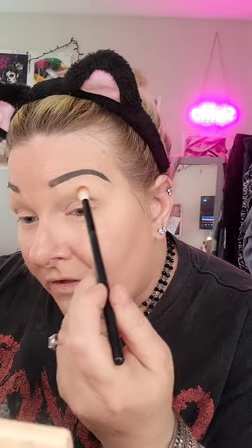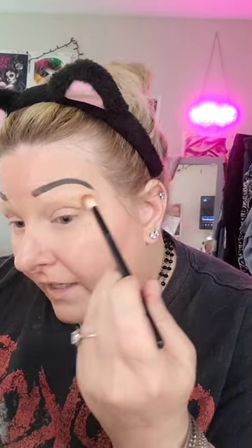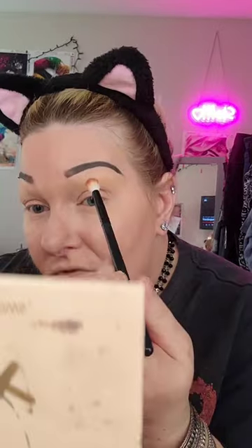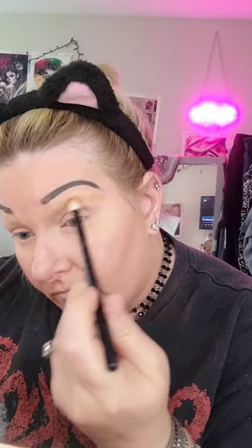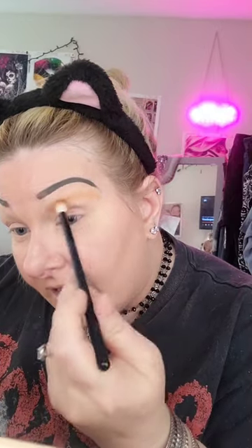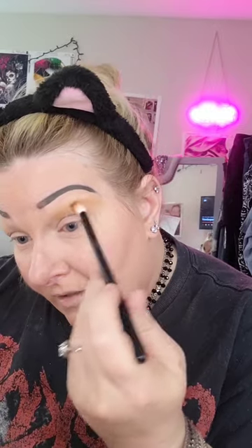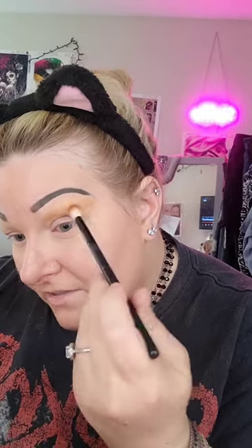So the first thing I'm going to do is go into a medium brown color and I'm just going to go on the top crease and wing it out. I'm trying to build it up — I don't want to put too much. I'm taking it on the very upper crease, winging it out, and blending a little bit below and above so it's not so harsh.